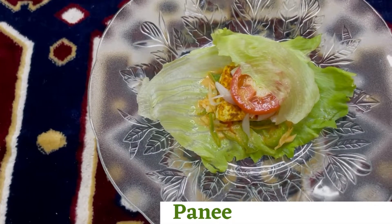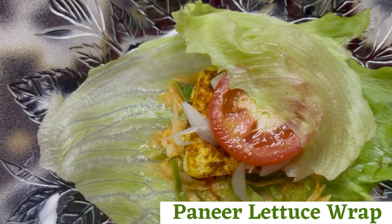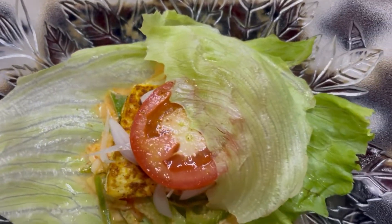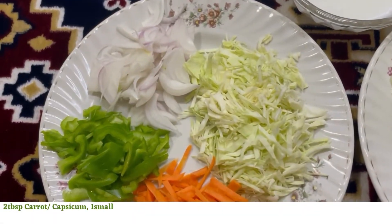Hey there, welcome to my channel! Paneer lettuce wrap is not just a healthy option but also a very delicious meal. Let's make this at home today. Let's get started! For this you will need 2 tablespoons each of carrot and capsicum, 1 small onion,